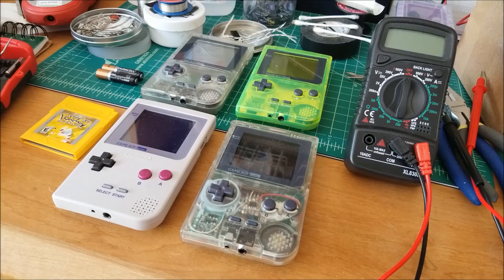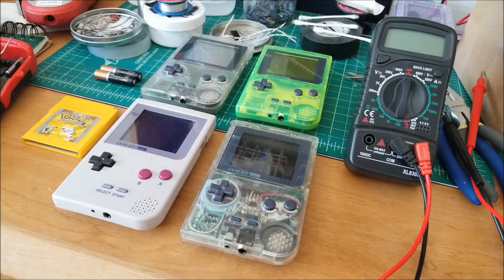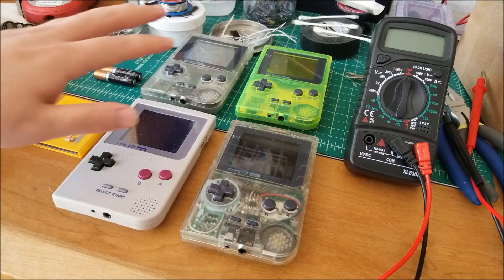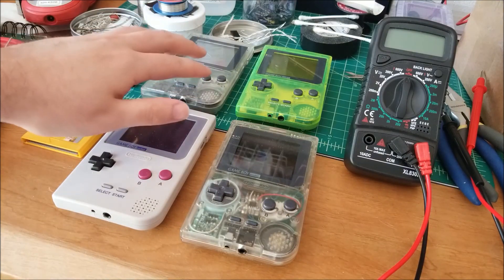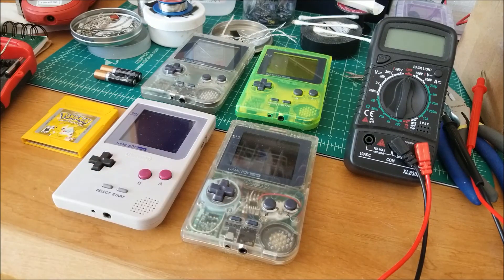I kind of wondered how that would affect the battery life — obviously it would be much less than the DMG, but how long would I get? We can estimate the battery life if we know the capacity of the battery and measure the instantaneous current draw. This will just be a pure estimate, but it will give us an idea comparing stock Game Boys versus modded RGB backlit Game Boys in terms of rough battery life.